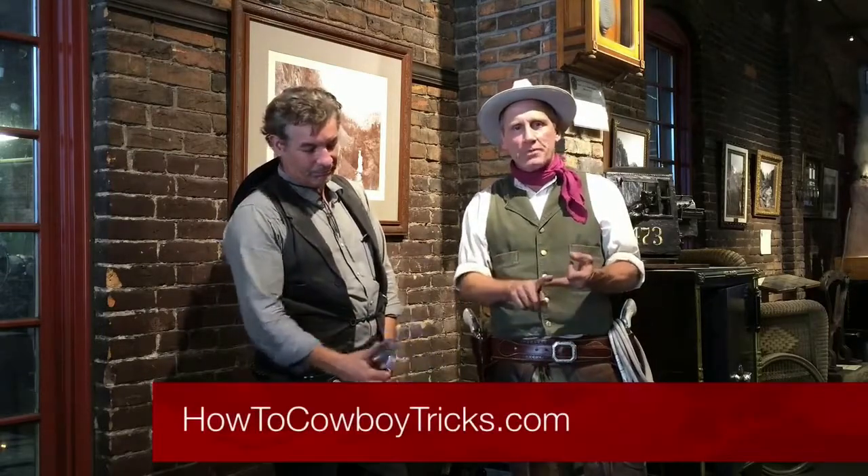Hey folks, welcome to How To Cowboy Tricks. I'm Will Roberts. And I'm Johnny Hotshot. We're going to give you an inside look on how to do some of those tricks of old — from gun spinning, to trick roping, to whips, to performance skills. Stuff that you can use every single day on your way to the wild west and entertaining folks.